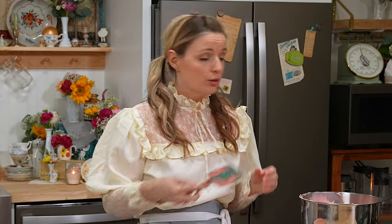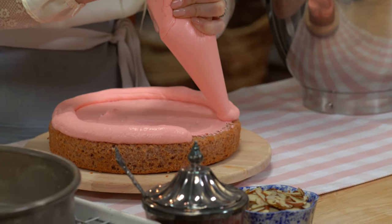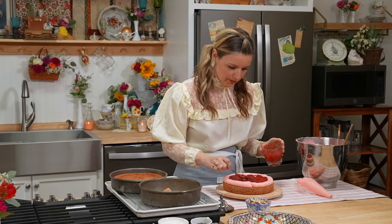To bump up my strawberry flavor, I'm going to fill this with strawberry preserves. I have to put a very, very thin layer of icing down first, and then I'm going to pipe around the outside a dam so that my jam doesn't squirt out. This is preserves, not strawberry jam.